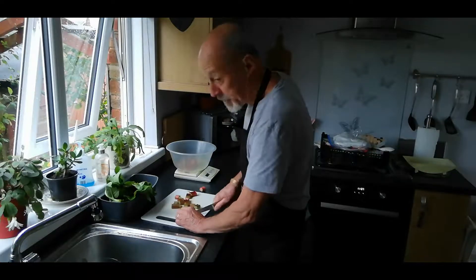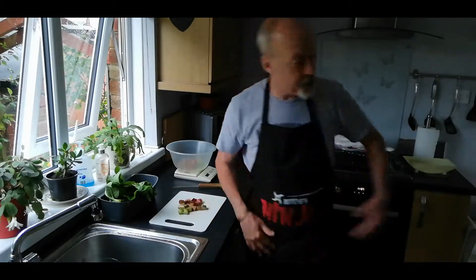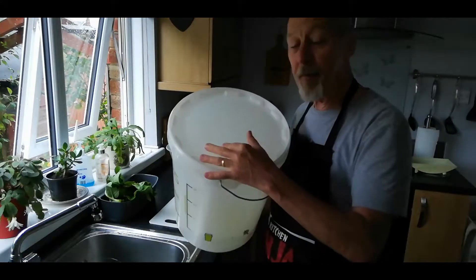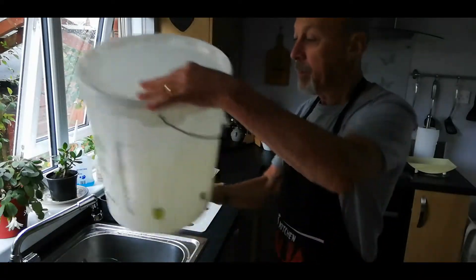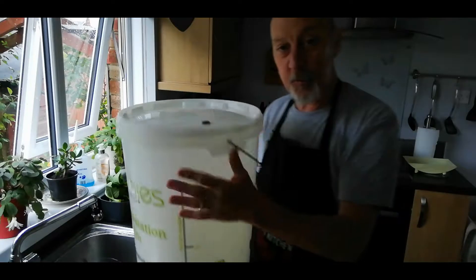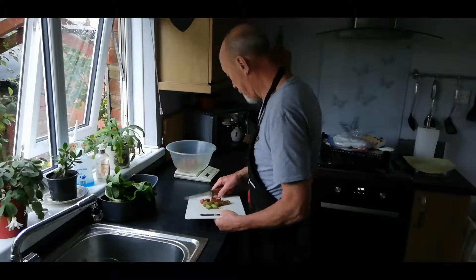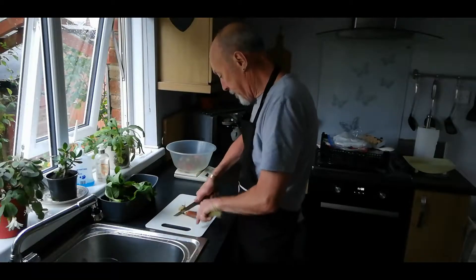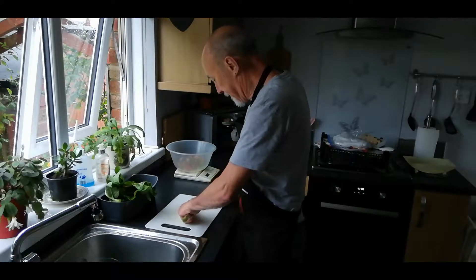While I'm doing this, I've got my brew bucket sitting behind me. I've put a solution of sterilizer cleanser in there — it's sodium metabisulfate. I'll give it a good shake around; I've got my spoon in there and an airlock as well, so everything is being sterilized while I chop. We're at about eight ounces now, so it's coming along. I'll just keep trimming off the bits we don't want and chopping them into little pieces.